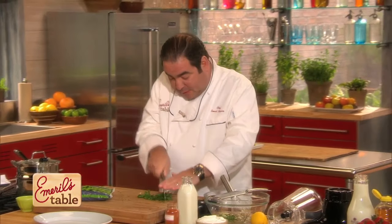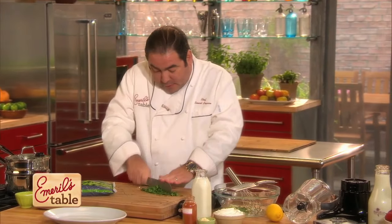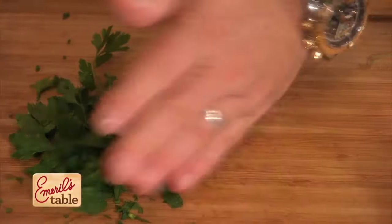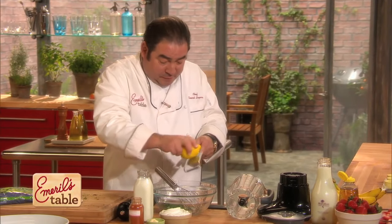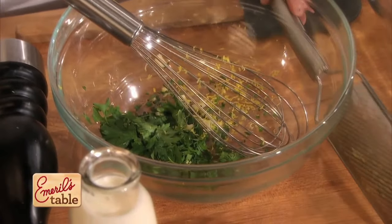All right, so I have this parsley and you can see I'm being very safe because I'm keeping my hands away from the blade. Now here we go — a little zest of lemon. That's gonna make it really fresh.